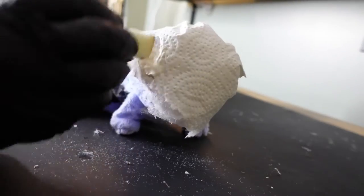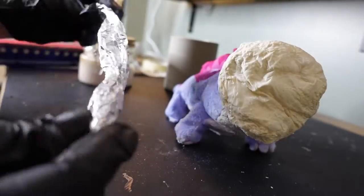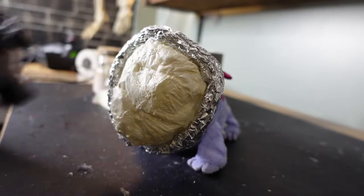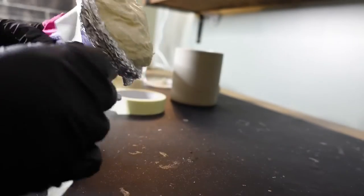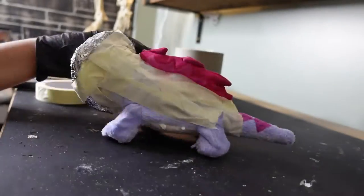Then I'm applying layers of paper towel, tissue paper, and liquid latex. I wanted his head to have more of an odd shape, so I rolled up some tin foil and secured it with hot glue. Next I'm applying masking tape so the fabric doesn't absorb all the liquid latex I'm about to put on his body.